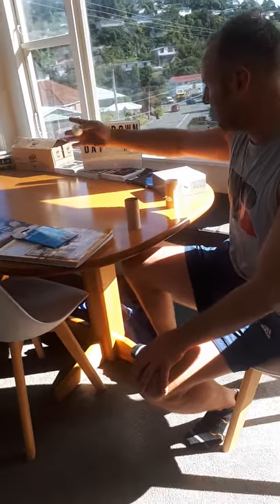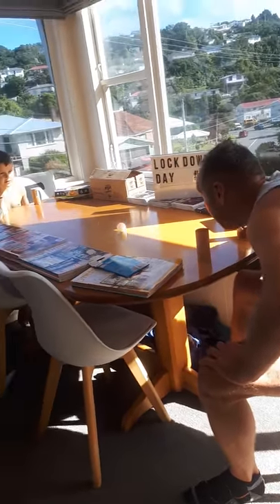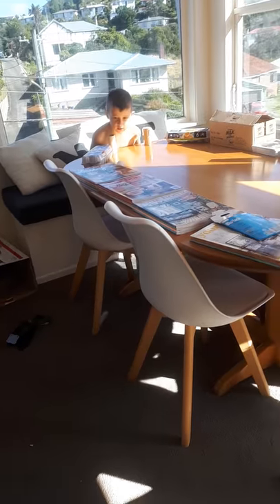It's Hot Air Hockey. I'm gonna play with my son Israel today. Are you ready Israel? No hands, just blowing. Ready? Stop it. Good start. Back it comes, back it comes.